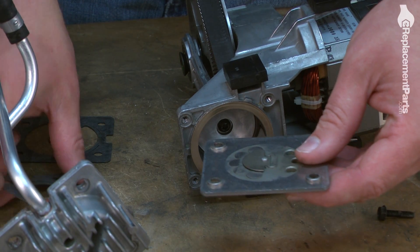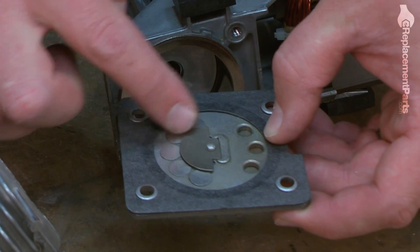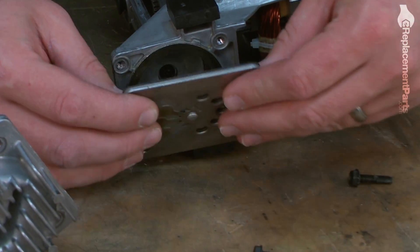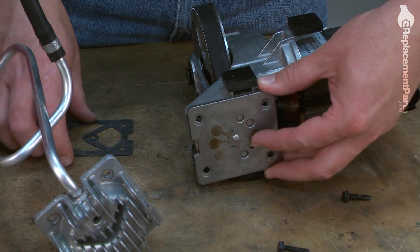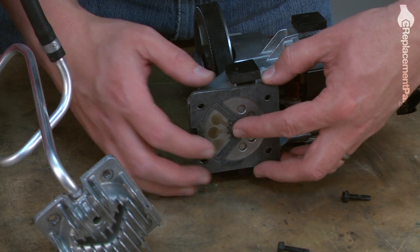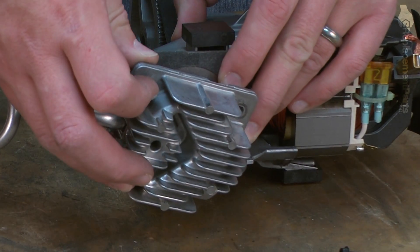Now I can begin reassembling the pump assembly. First, I'll place the cylinder gasket against the valve plate. I want the side with the five valves to go against the piston. I'll place that next. Now the head gasket. And if either of these gaskets are damaged, be sure to replace them. Now the cylinder head.